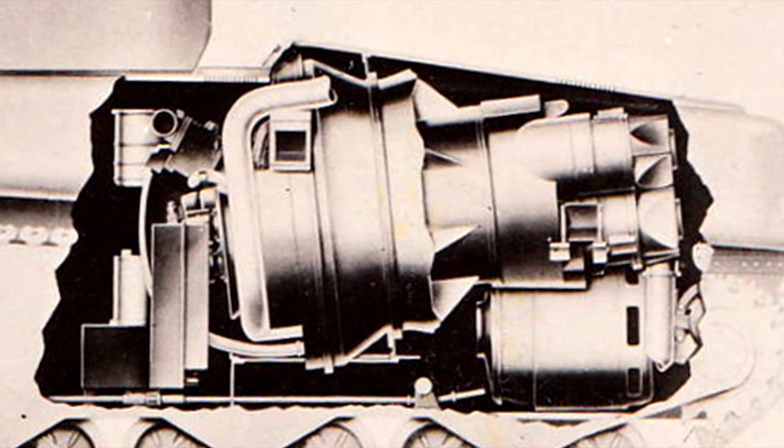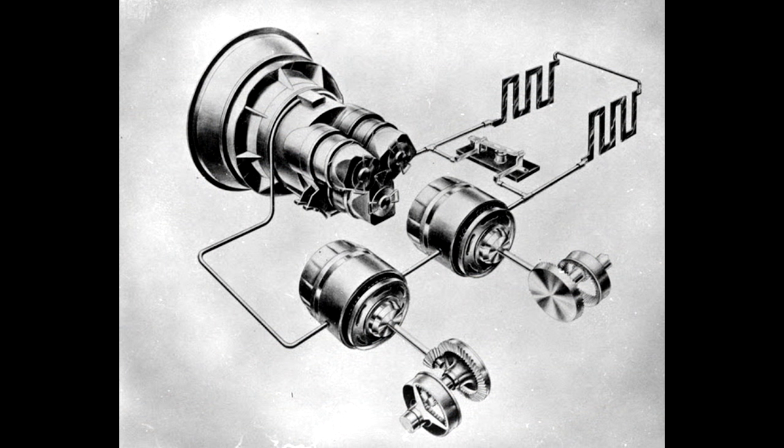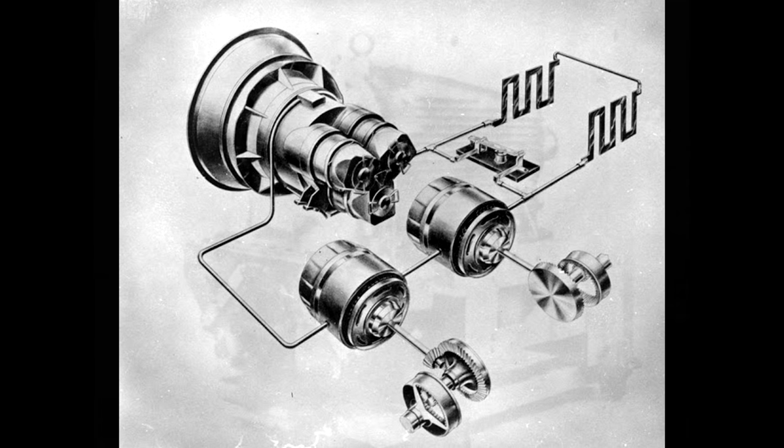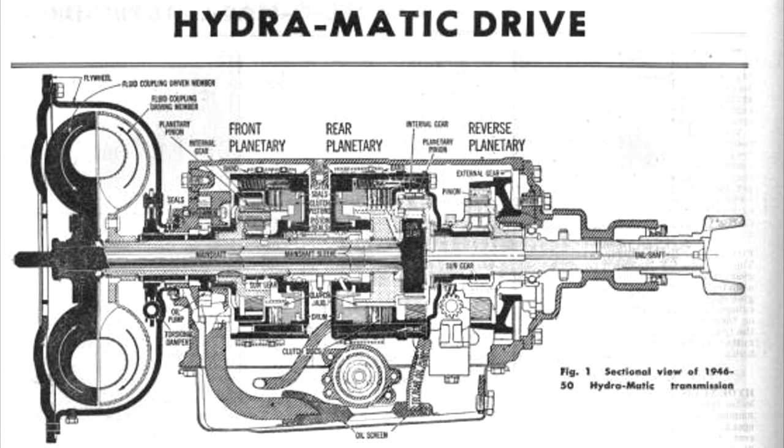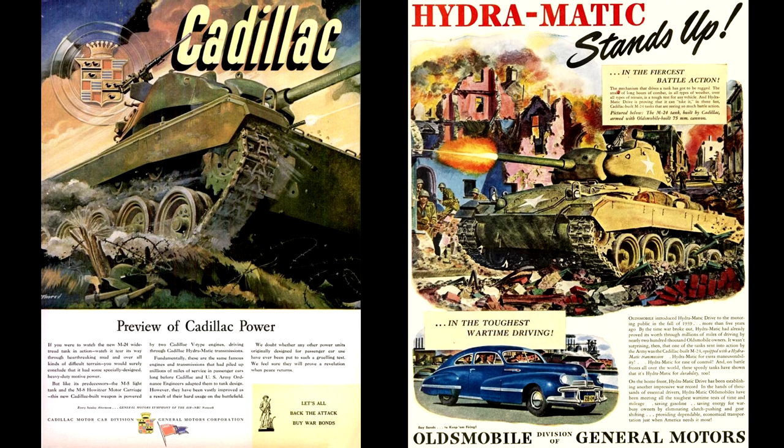With an engine selected, a transmission was needed to complete the drivetrain. Unfortunately, there were no existing designs which could be adapted to the increased weight, so an entirely new system was needed. Several systems were discussed, including a gas-electric drive like that of the later German Maus, but due to its estimated weight of 5 tons it was turned down in favor of a hydromatic transmission — actually the first mass-produced, fully automatic gearbox, meaning the T1 would likely have been far easier to drive than many of its contemporaries. Other tanks using this type of transmission included the M5 Stuart and Chaffee, which led to post-war advertising of the transmissions as battle-tested.